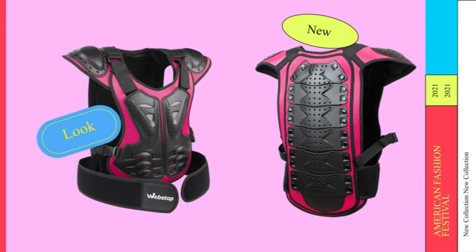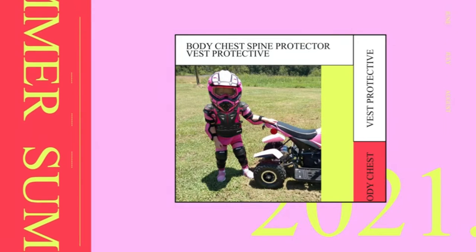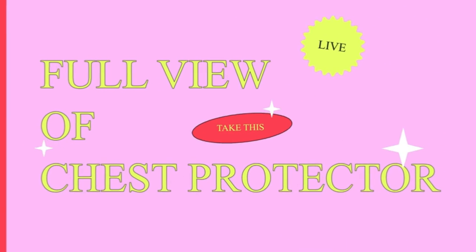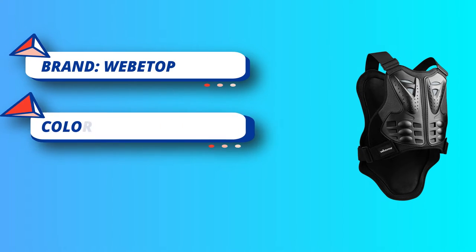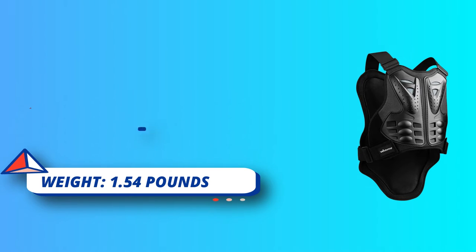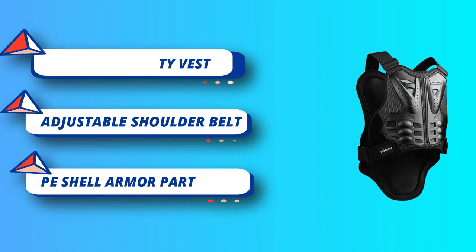The breathable fabric with high foam and EVA lining is comfortable and breathable. Adjustable waist and shoulder straps are suitable for different body shapes, making it a perfect choice for riders seeking chest and spine protection. The armor shell is made of full polyurethane, different from plastic and plastic-mix polyurethane found in other products on the market, making it much more durable and impact resistant.